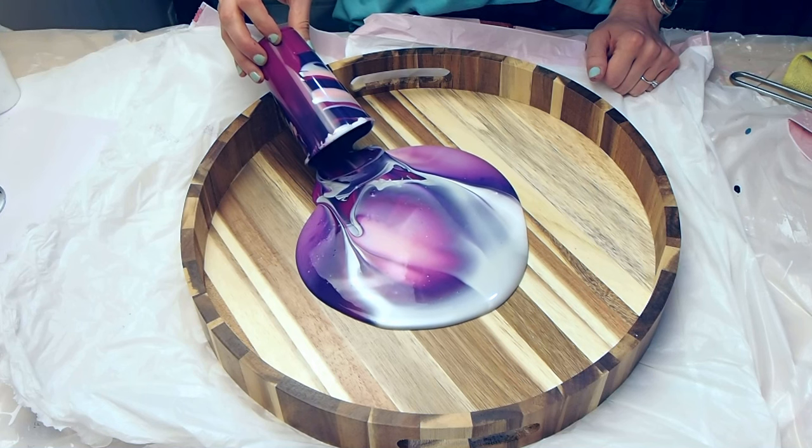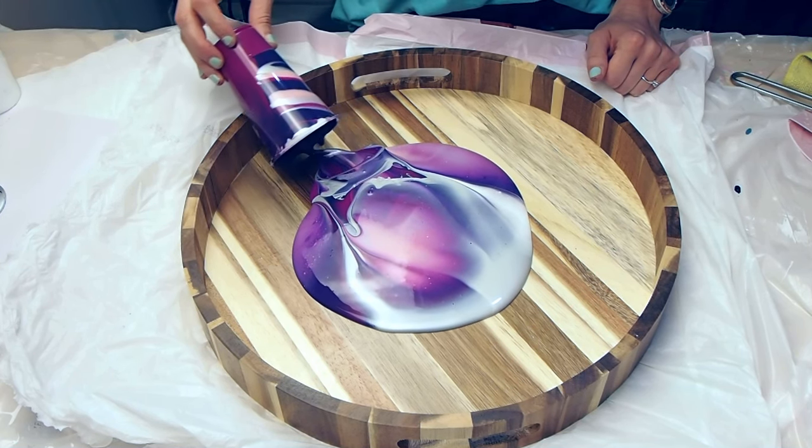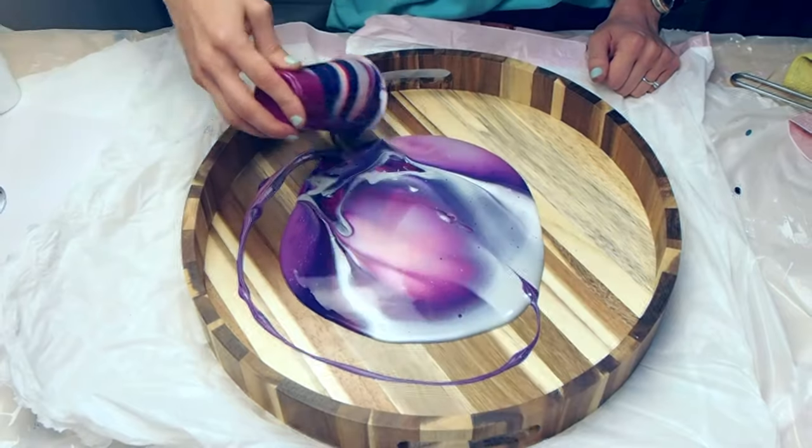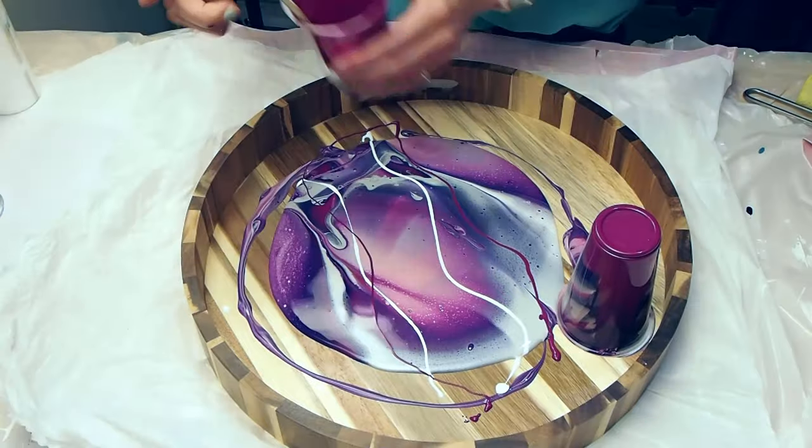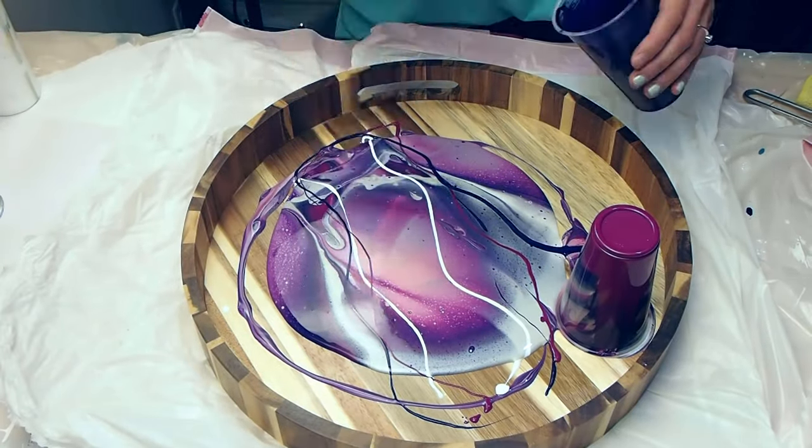I'm just going to do that again for you in slow-mo because it's so beautiful to watch. The paint just mixes together a little bit. And I'm adding in some lines just for interest in the design.